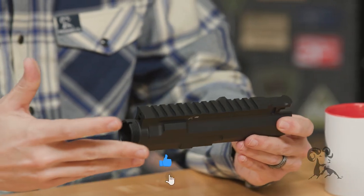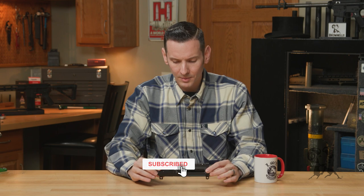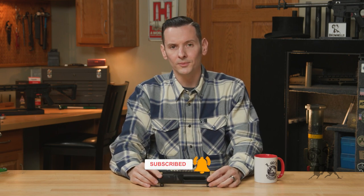That is the Forward Control Designs Billet Upper Receiver. If you have any questions or comments, feel free to post them down below. Thanks for joining us, and we'll see you next time.